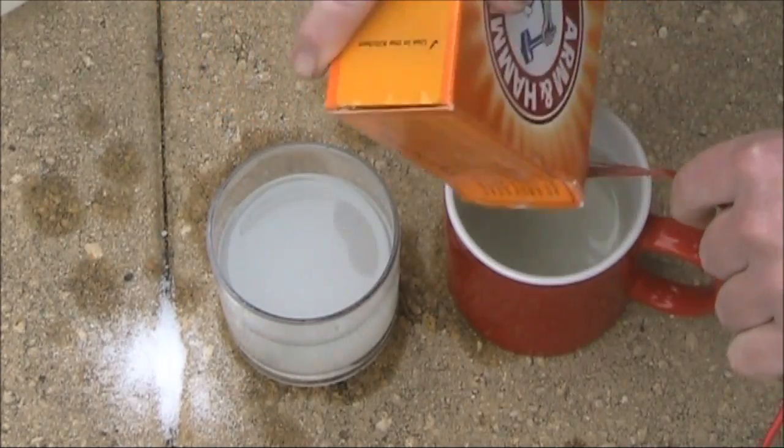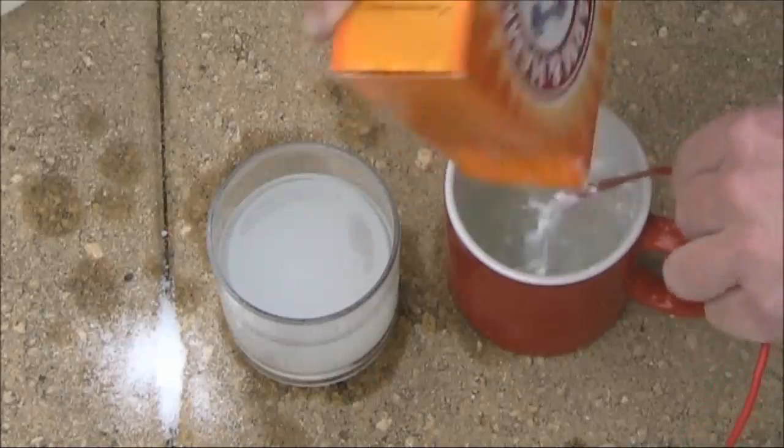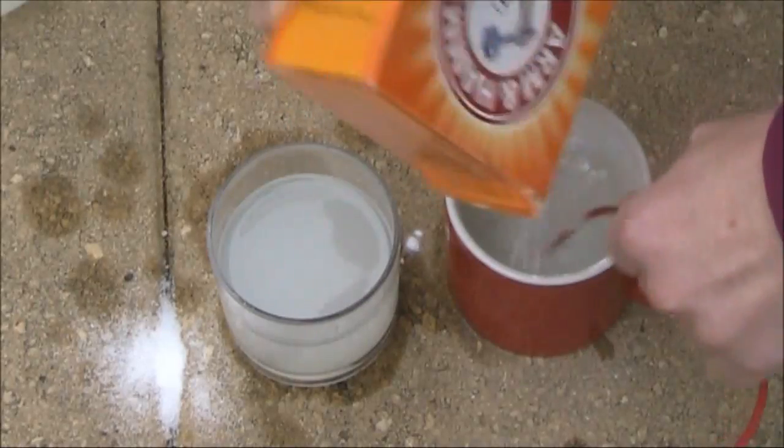Next we pour some baking soda into water — I think it's about a tablespoon required.